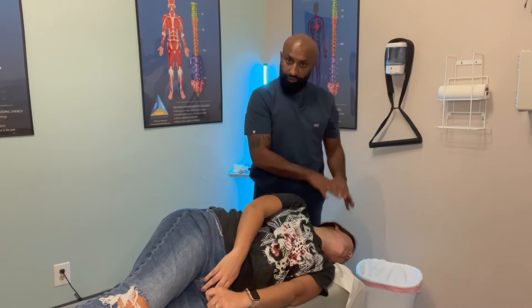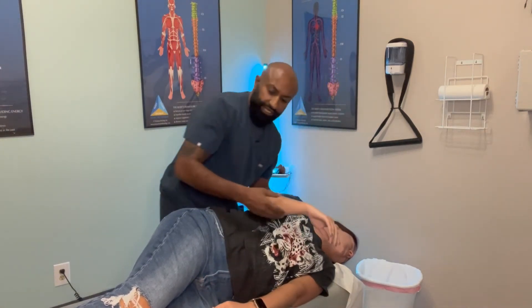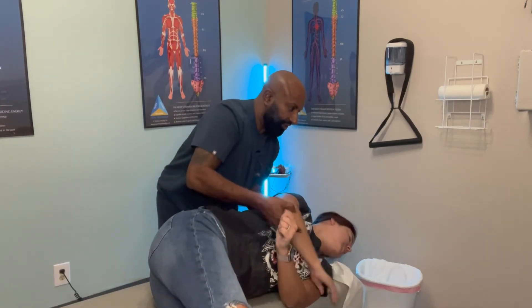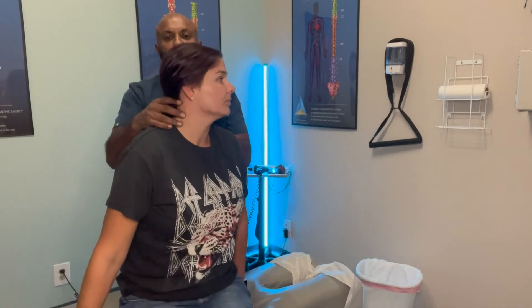While the head is rotating, after that is done, you're going to keep your head rotated to the left. Then I'm going to have you kick your legs over and you're going to sit straight up, but keep your head turned. And then you can look straight.